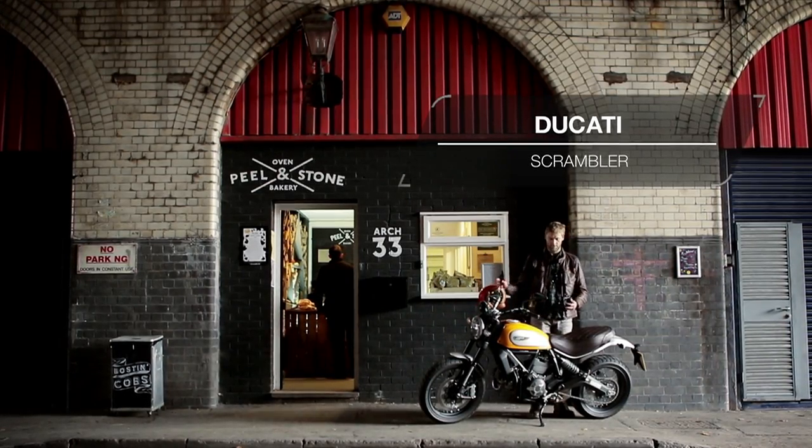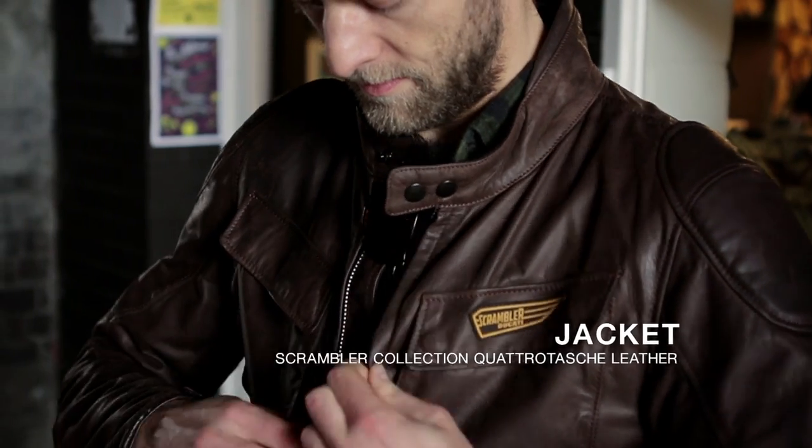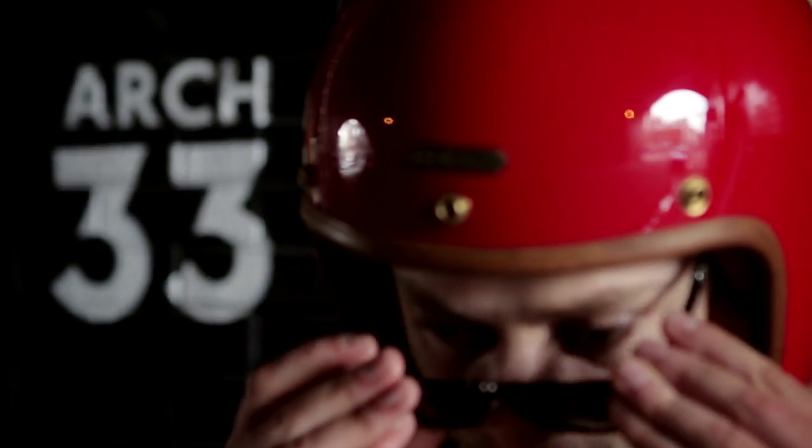The Ducati Scrambler is an entry-level, retro celebration of simplicity. It's inspired by the original Scrambler of 1962, but reimagined today to attract a new, youthful and urban-centric audience to the Italian brand.